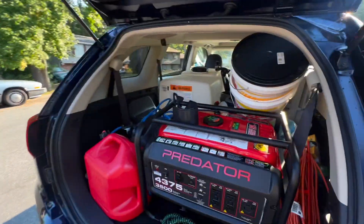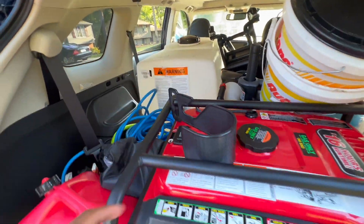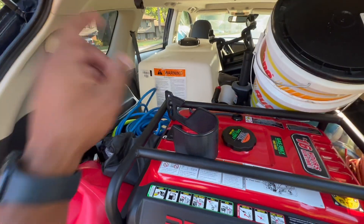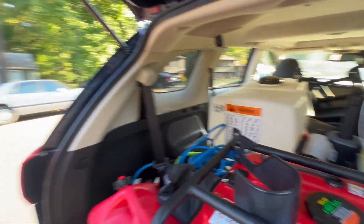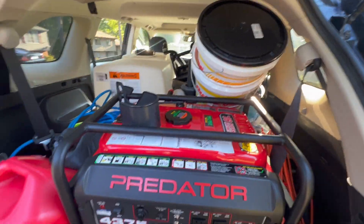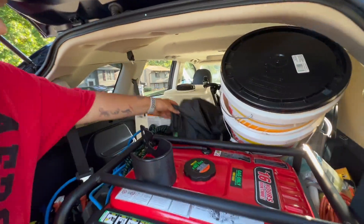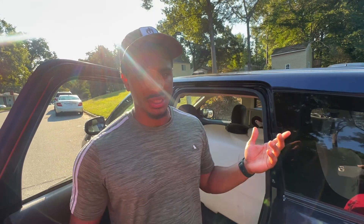Alright, so we have the Predator generator right here and the water tank right there. We're actually gonna connect this to the water source at the client's house and fill up that water tank while we do the interior. This tank doesn't auto-stop like mine, so we do have to pay attention — we don't want it to overfill and flood the van. We need to make sure we put a timer on the phone to keep an eye on it.